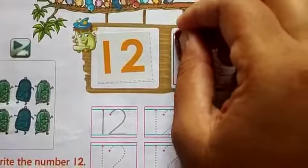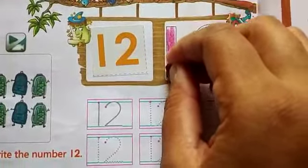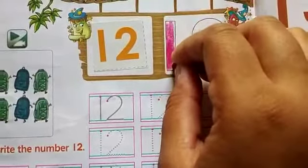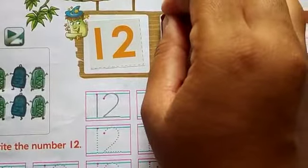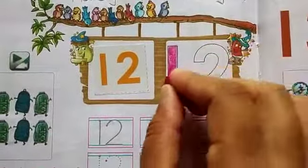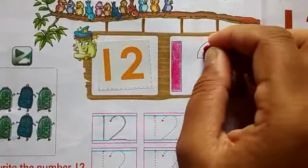Now, after you paste the sticker, you will fill in the color for number 12. You can fill any color you like. First we will fill the number 1, then we will fill the number 2 — 1 to 12.